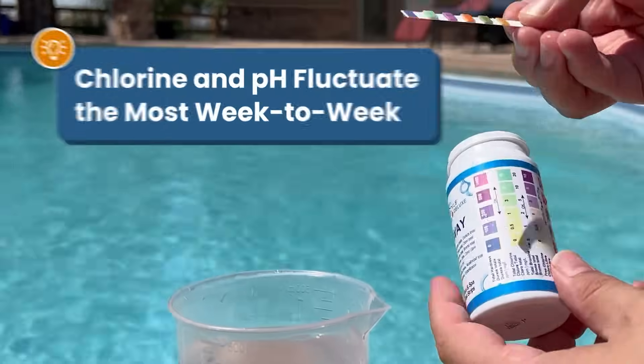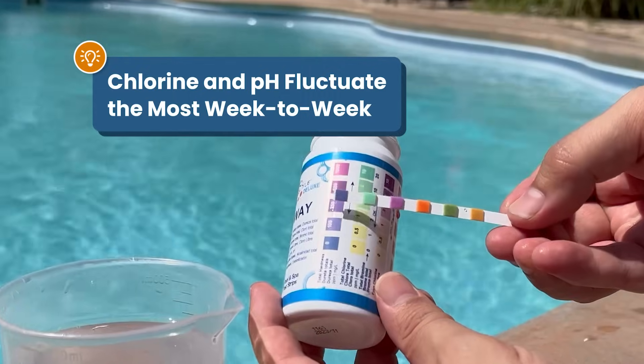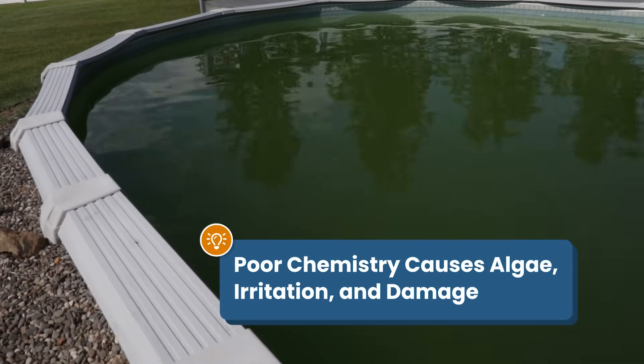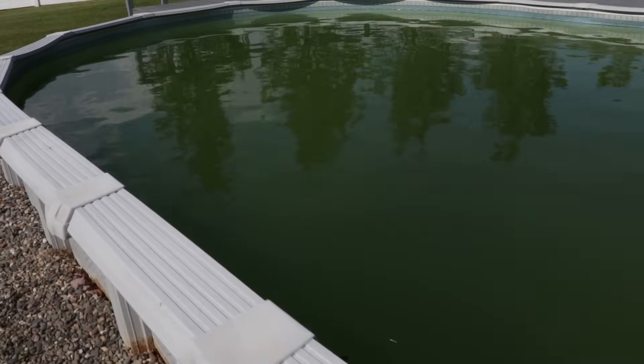Did you know that you should be adjusting your pH and chlorine at least once a week? Because these levels can fluctuate the most in your water, and when they're off, it can lead to algae growth, eye irritation, and even damage your pool equipment and plumbing.